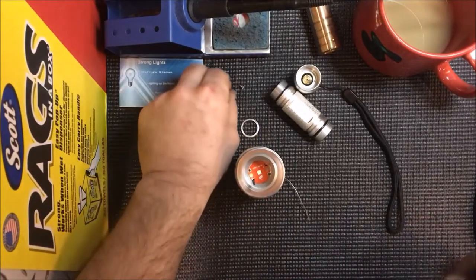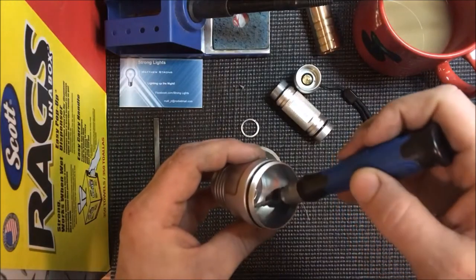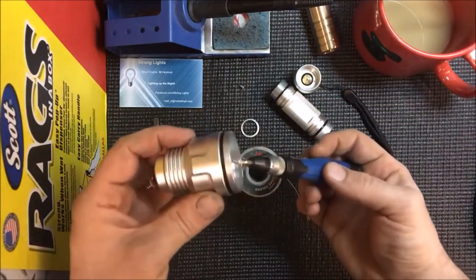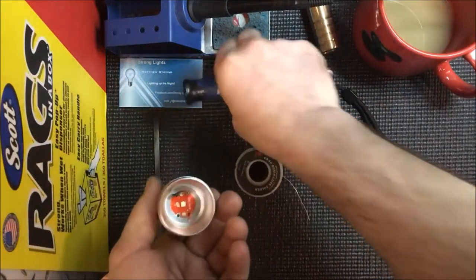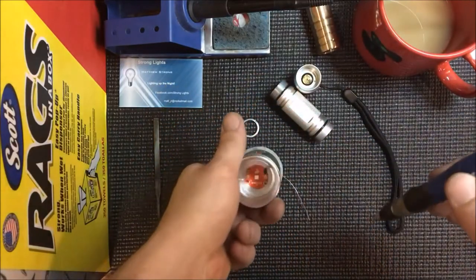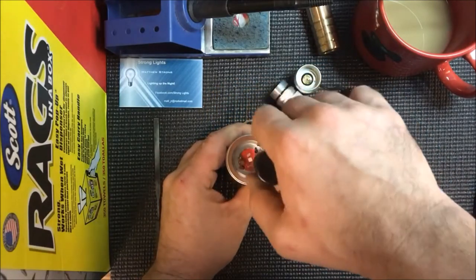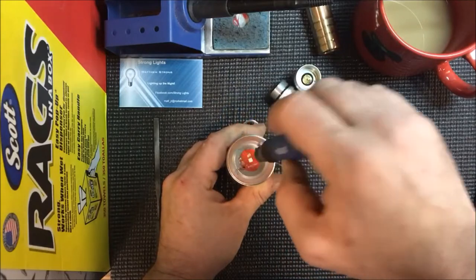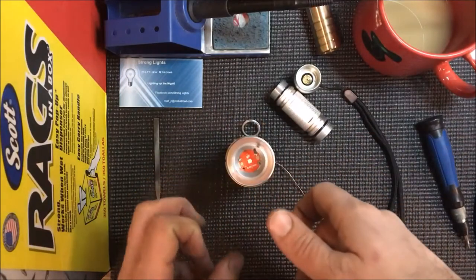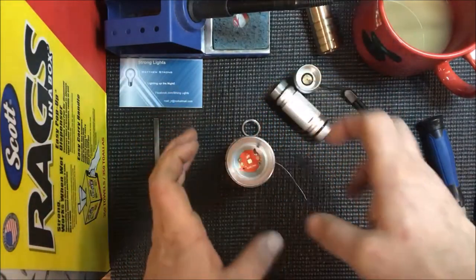Let's throw the screws back in here — magnetic tip would be nice. Do not drop these. I'm going to hold this upside down to get these screws started. Run these down on both sides until they touch, then we'll have to center it in the reflector once everything screws down. We'll look at it, take it back apart, loosen the screws and nudge it one way or the other to get it centered.